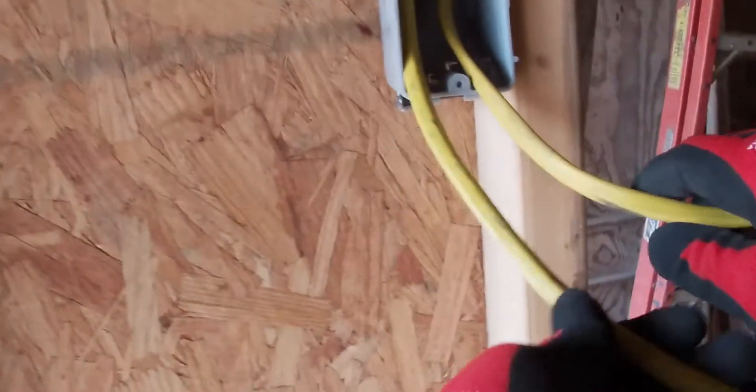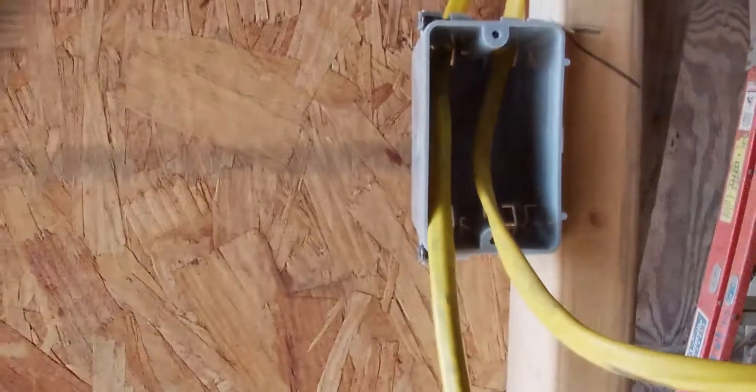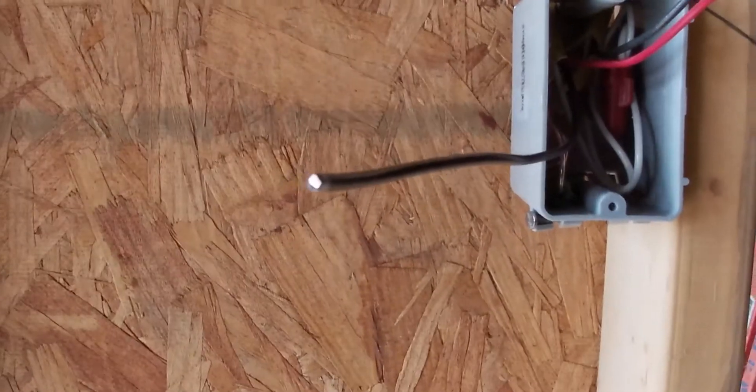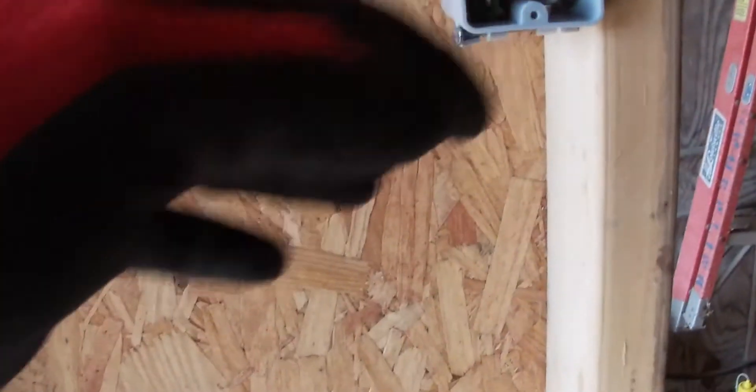Now on this other side it's basically the same way. Strip your sheathing off, make up your grounds, your neutrals, as well as your travelers and your switch leg going up to the light. Like the other switch had our power, on this side here we have our travelers going from box to box and our switch leg going from our second box to our light itself. So let's go ahead and put some switches on this and see how the light turns on.